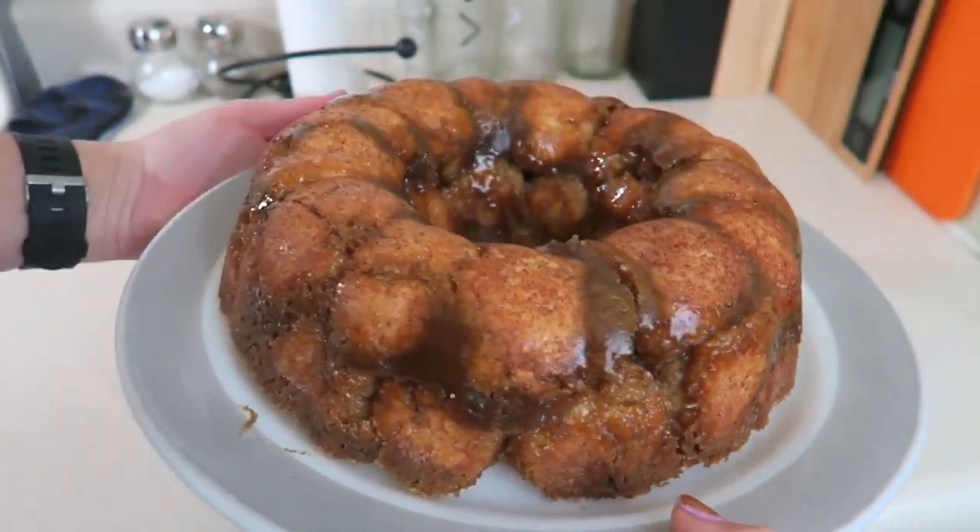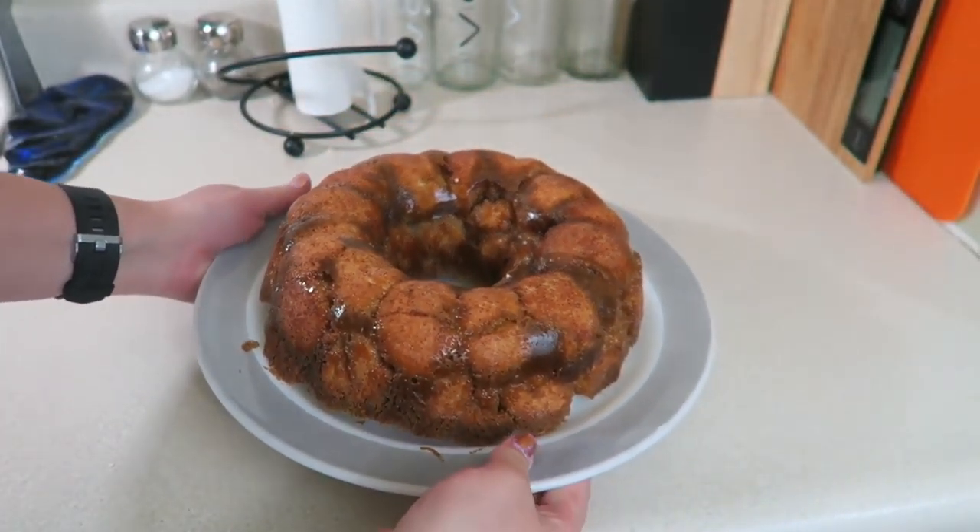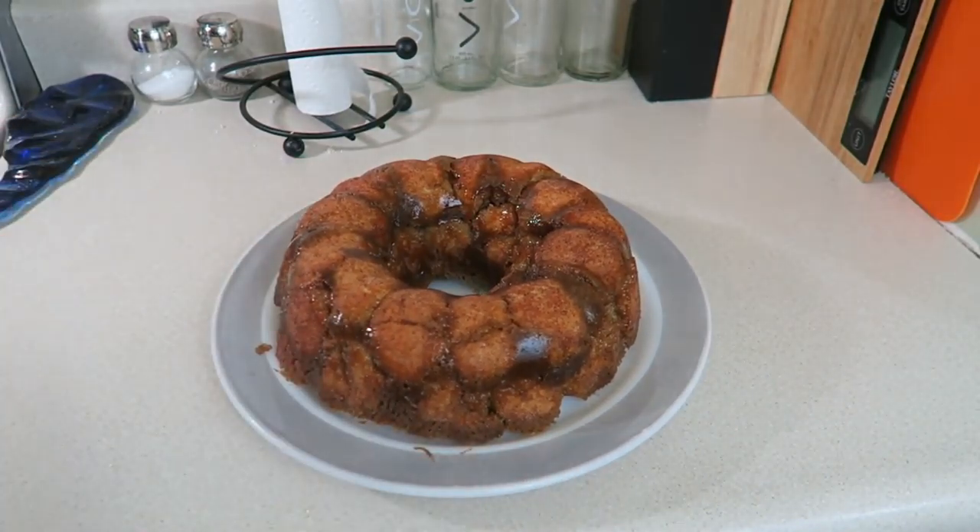If you guys enjoyed this video, let me know down in the comments, give it a thumbs up, and subscribe for more videos. Let me know if you're going to try this recipe — it's super yummy, especially with that little spice of alcohol!